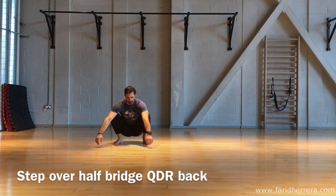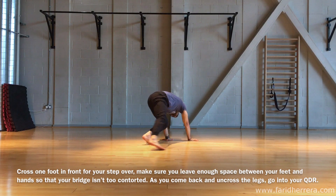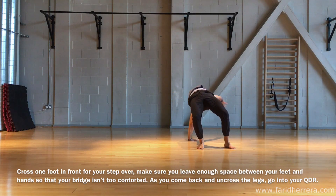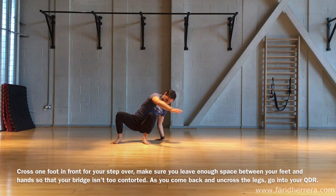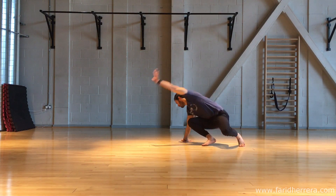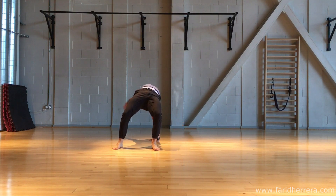Welcome to the step over into half bridge with QDR comeback. Start your step over and then cross your leg behind to go into your half bridge. Bring that arm all the way back, step into your QDR, and finish in a squat. It's important that you preempt these steps so that you don't get confused.